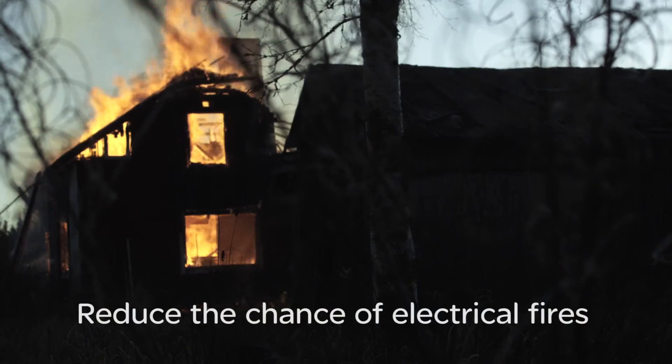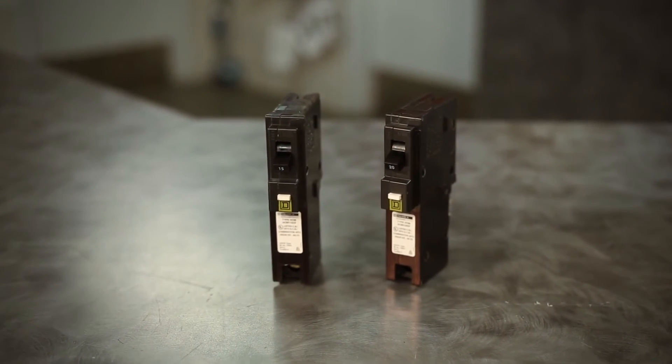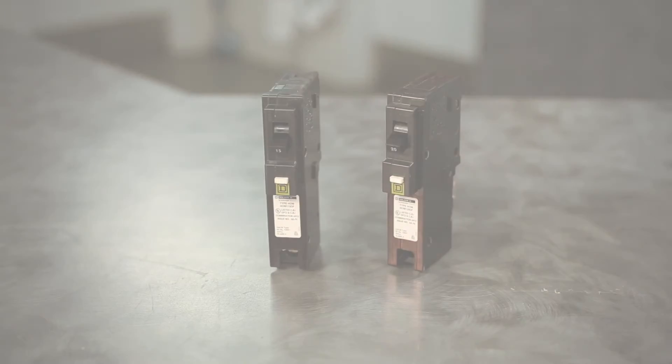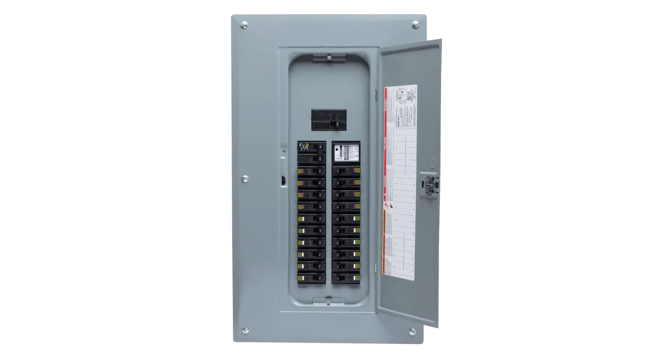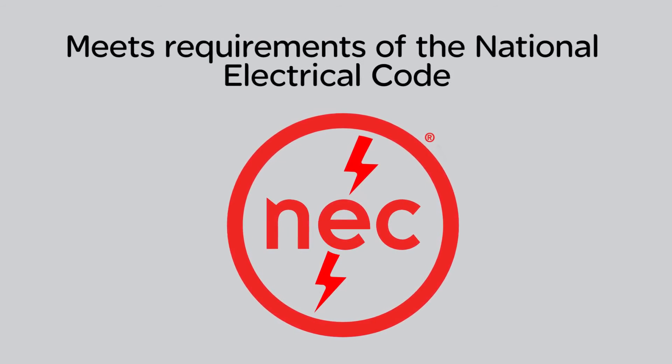At Schneider Electric, safety remains our top priority. Arc fault protection in homes continues to reduce the chance of electrical fires and save lives. So there's no mistaking the safety benefits of installing Square D Caffey circuit breakers. The Homeline plug-on neutral Caffey circuit breaker and load center system help you meet the arc and ground fault requirements of the National Electric Code while decreasing your installation time — exactly what you've come to expect from Square D.